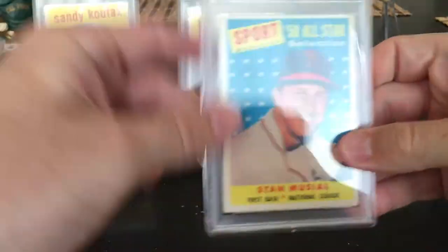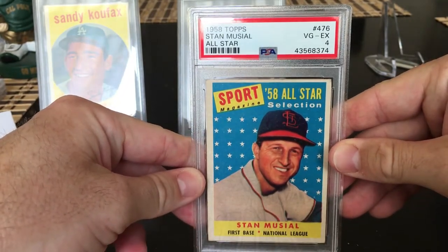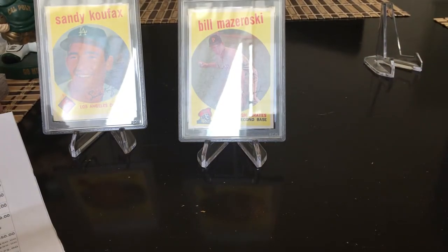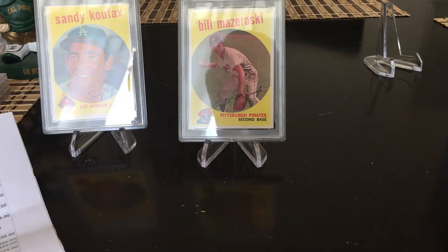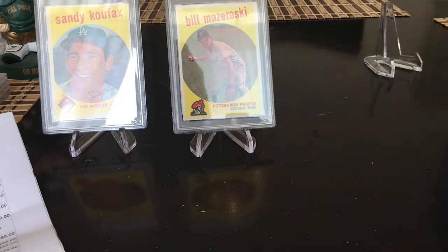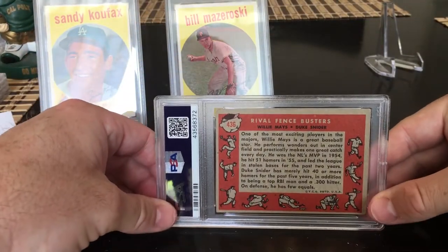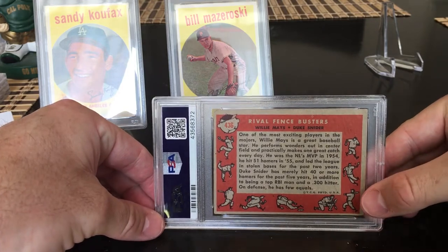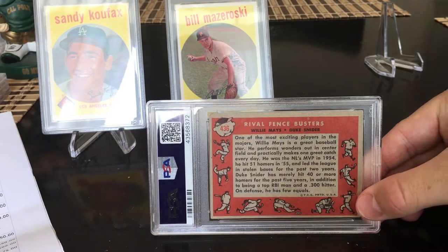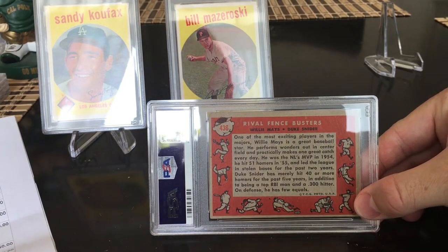1958 Stan Musial — I predicted a five but would be happy with a four. Got a four. Nice card, vintage Hall of Famer, can't go wrong. I always lean towards: if they're a Hall of Famer, send it in. I think it's always worth slabbing the Hall of Famers.